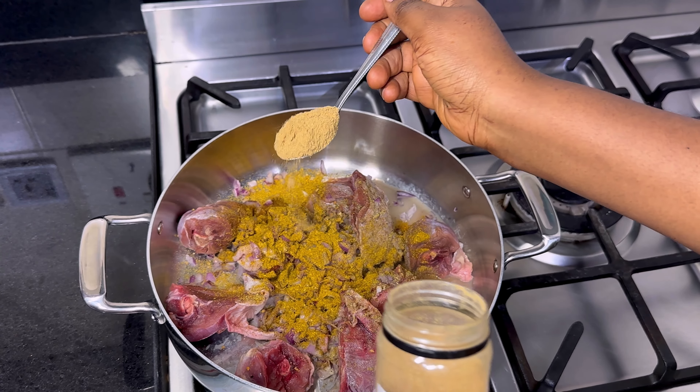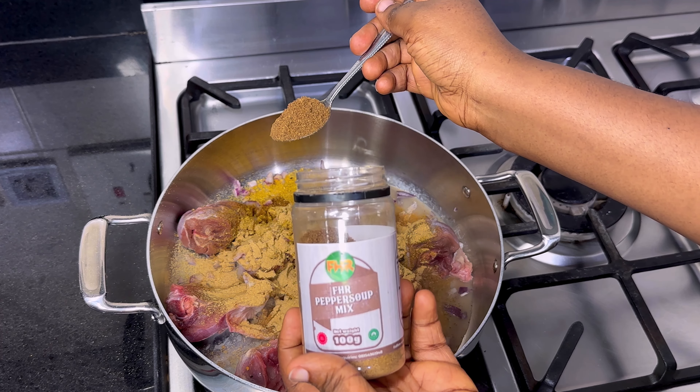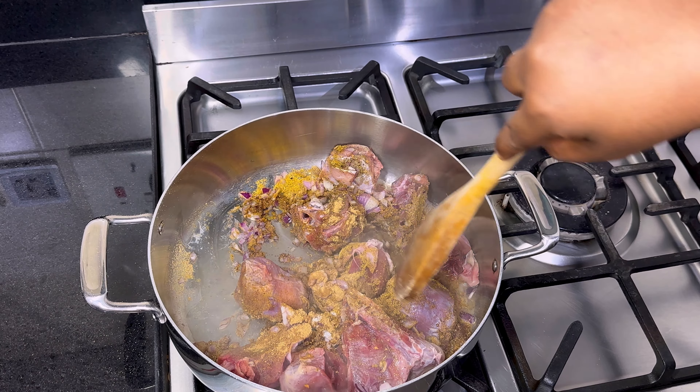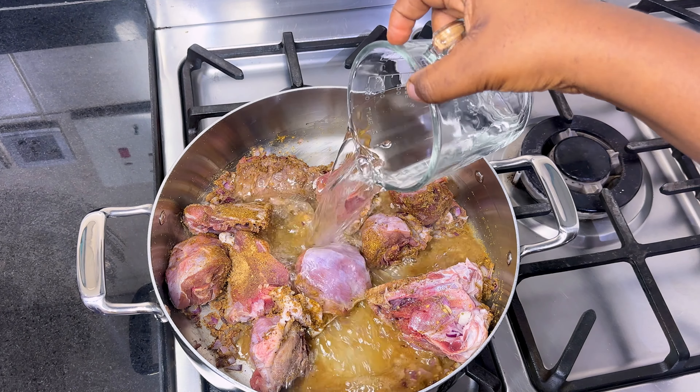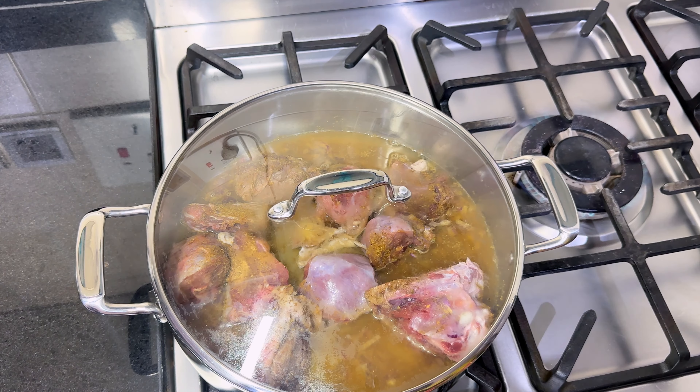I'll season with chopped onions, all-purpose everything seasoning — one teaspoon each of poultry seasoning, brown ginger, garlic, and pepper soup mix. I love the flavor that pepper soup mix adds to my stew, so it's always a must for me. Give that a good mix, then pour in water, cover, and allow to cook for 20 minutes.